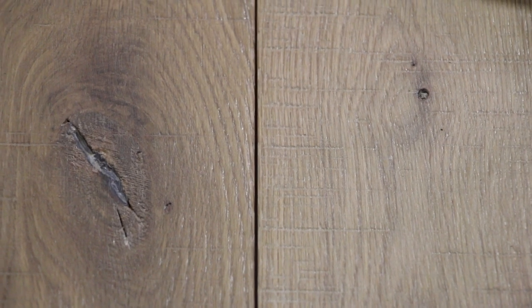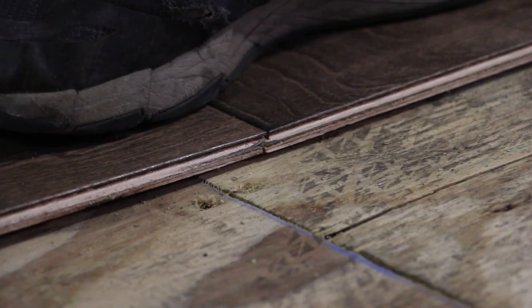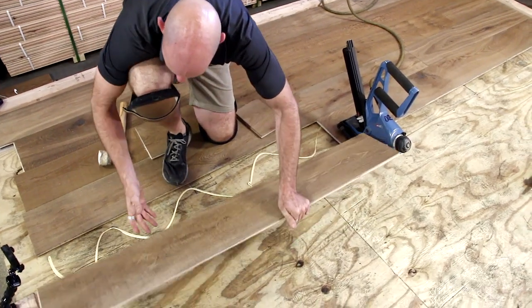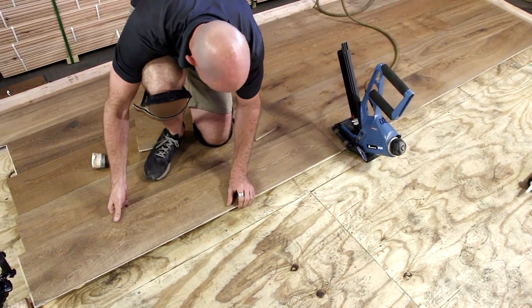Moisture extremes and swings can cause movement in the floors that manifest in gaps, peaked edges, or a loose floor that squeaks or pops and makes other noises. Using a glue assist, as well as maintaining proper job site conditions, can go a long way towards preventing these problems and decreasing the amount of times you'll have to be called back to the house for expensive repairs, as well as increasing the number of happy customers and homeowners that you have.